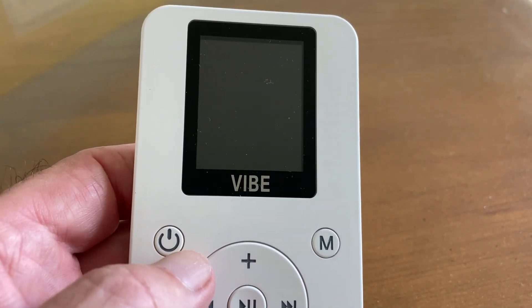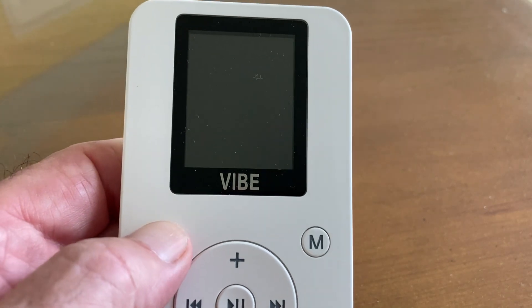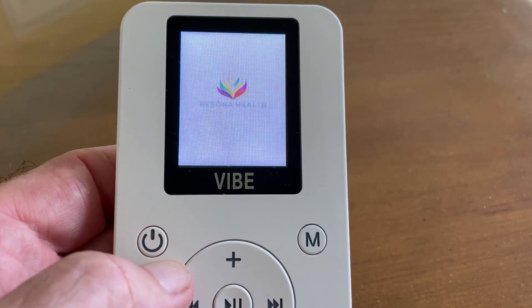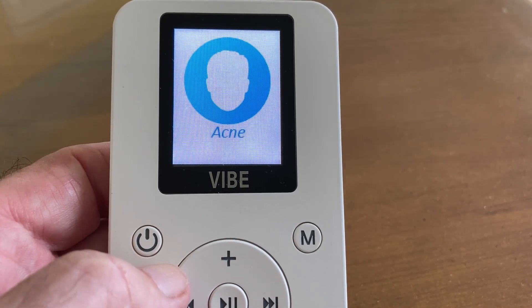In this video we're going to show you how to use the Vibe. This is the power button right here. You press for one to three seconds until you see the splash screen. Once that comes on it's going to default to Acne.